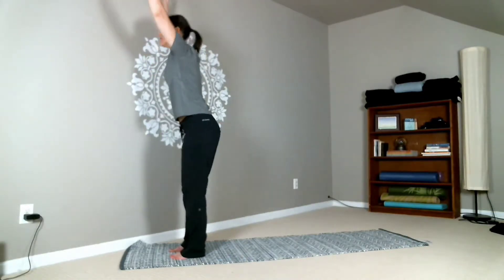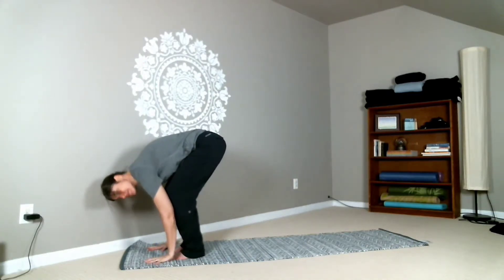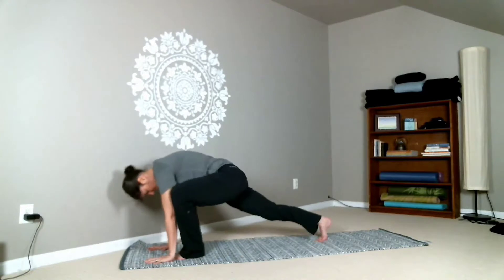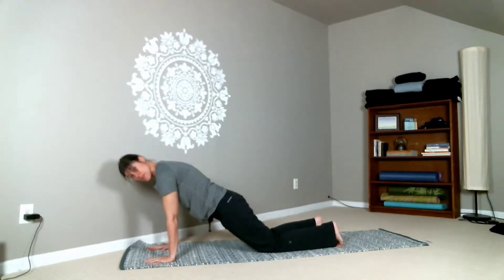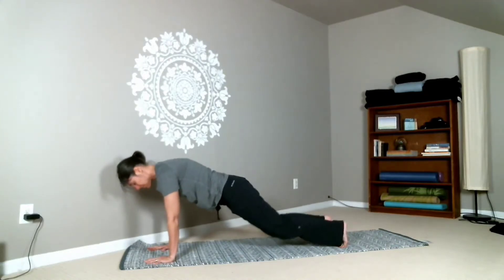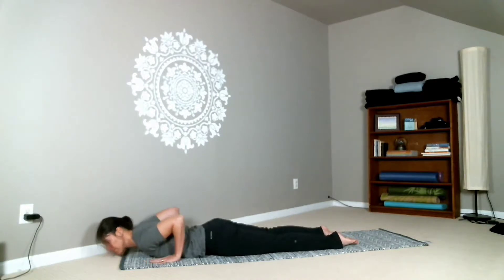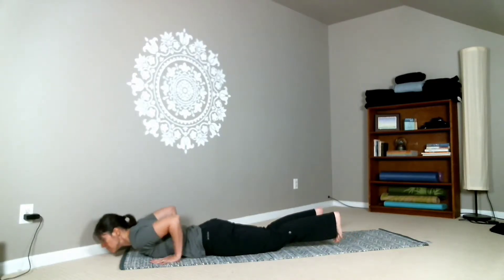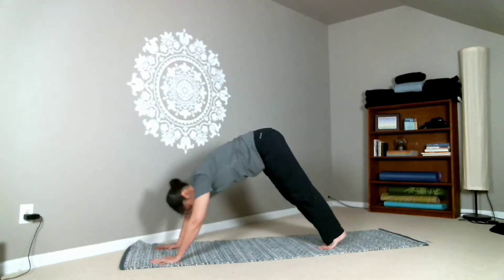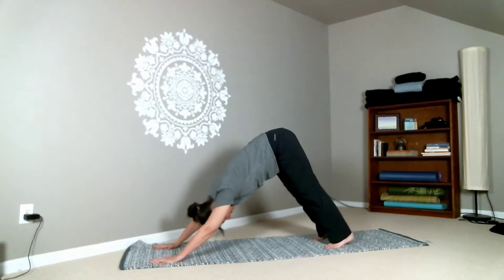Then fold forward into Uttanasana, forward fold, and plant your hands on the floor so you can step back into a plank pose. You can always drop to your knees here if that's more comfortable. And then from here you can lower all the way down to the floor, and you're going to lift your heart in a cobra pose. Then gently return back to the floor so you can press up into a downward facing dog — that upside down V shape. Your knees can be straight or bent, whatever feels better.